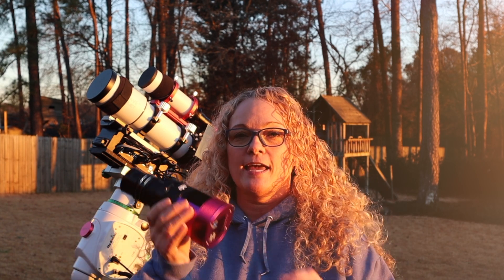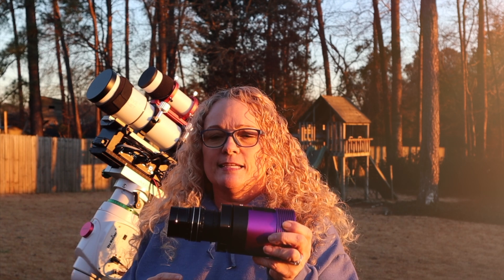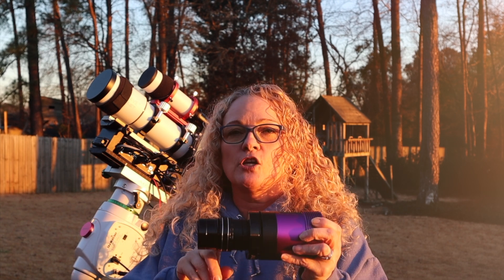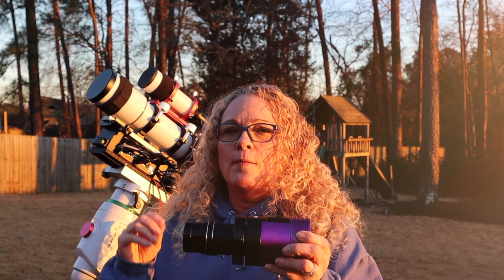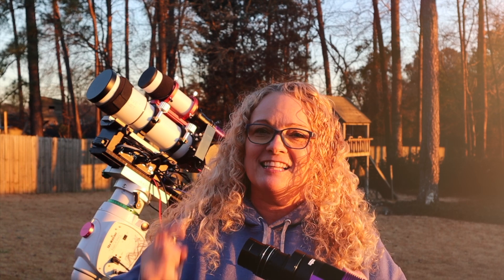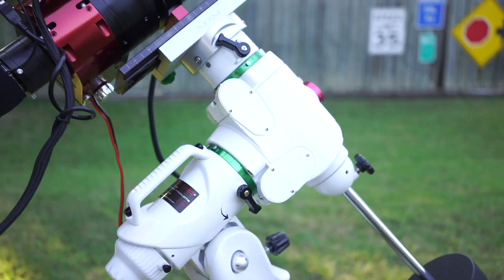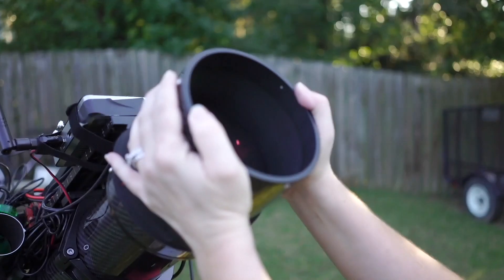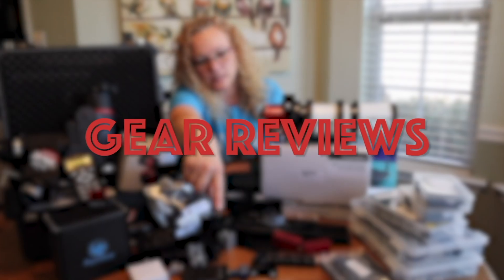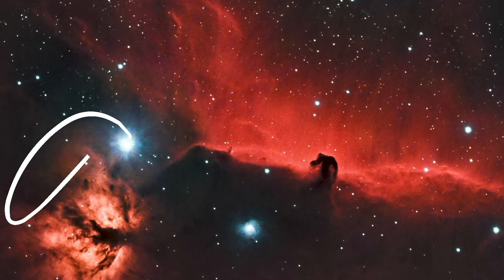In this video, I'm going to show you how to calculate your back focus — I know we've talked about that before, but it's something that always needs to be repeated — how to accomplish your back focus amount so you get nice, perfect, round stars in the corner. But then I'm also going to talk about what happens when you can't achieve focus with your standard focuser, which is exactly what happened to me. I'm going to show you guys exactly how I solved it.